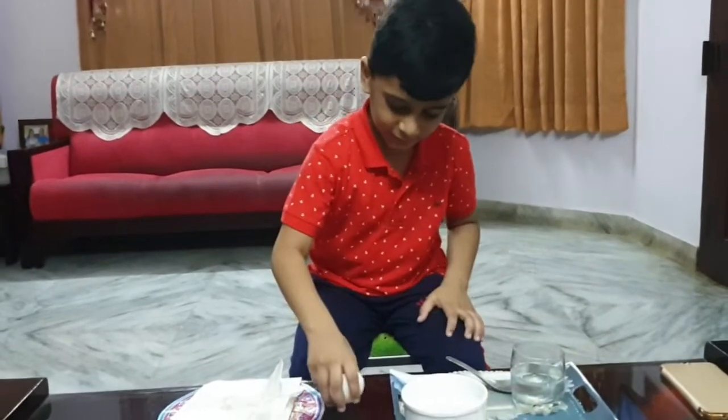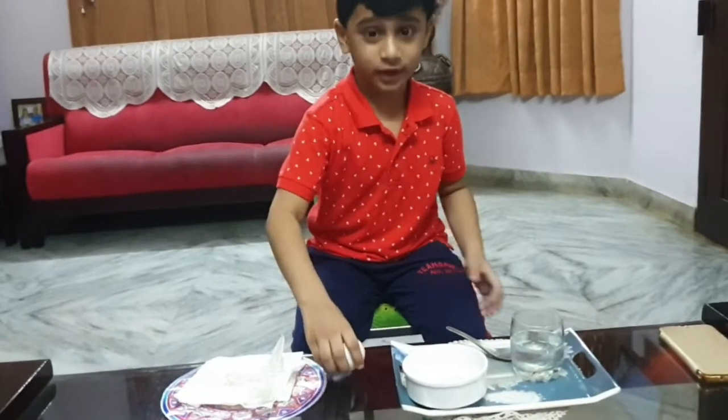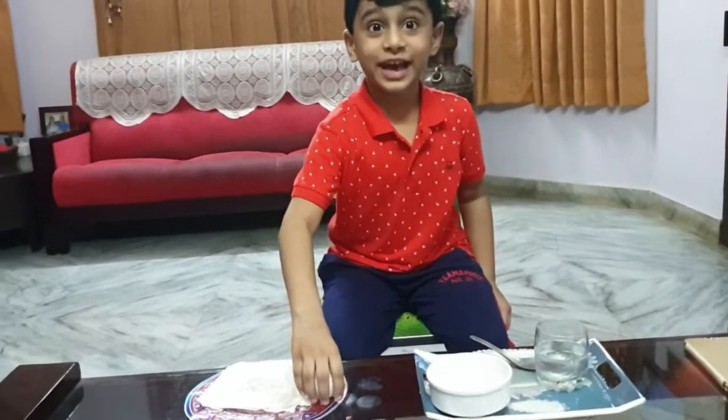Now let's see if it's bouncy. Definitely bouncy to me. Definitely not breaking. Oh yeah, it is bouncy.